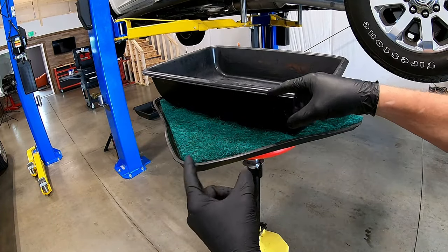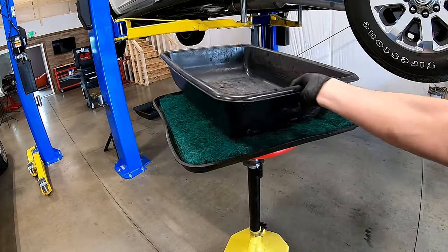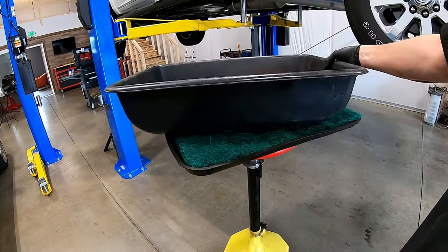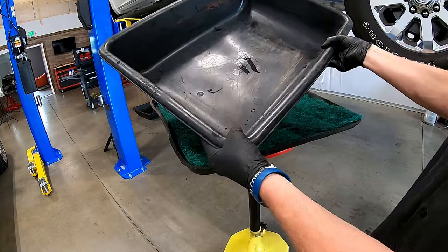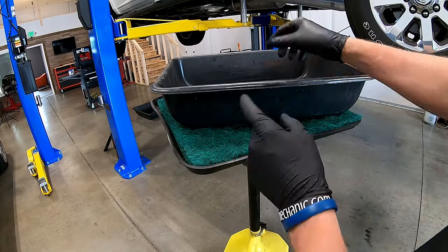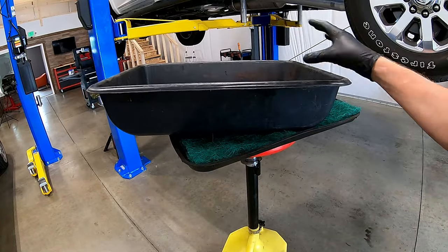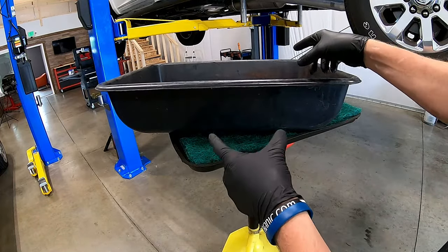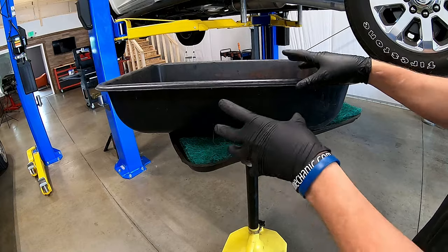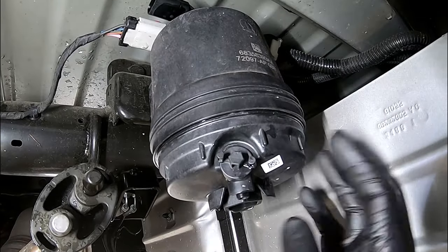One thing you're going to need to do is find something for that fuel to drain into because it's going to make a bit of a mess. These containers are perfect — you can pick them up at your local hardware store. I love these better than anything you can get at the parts store because of their size and they're cheap. I'm lucky enough to have the vehicle on the rack so I can use a regular drain cart, but you're going to lose some fuel and we've got to catch it in something.